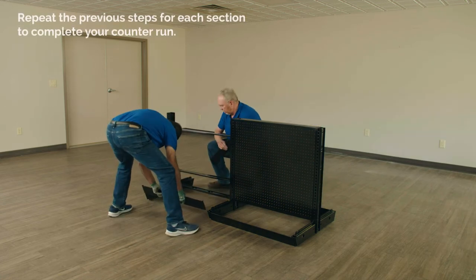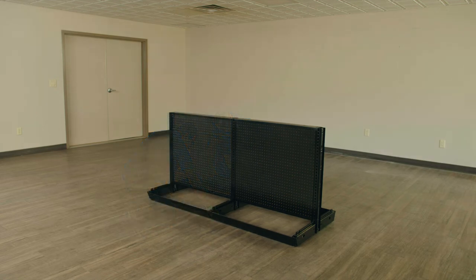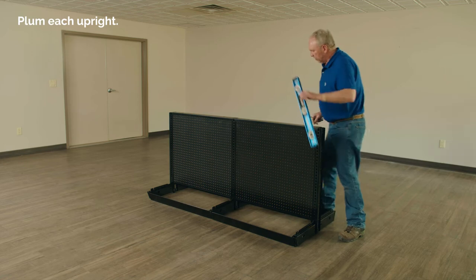Repeat the previous steps for each section to complete your counter run. Next, level the gondola unit. Begin by plumbing each upright.